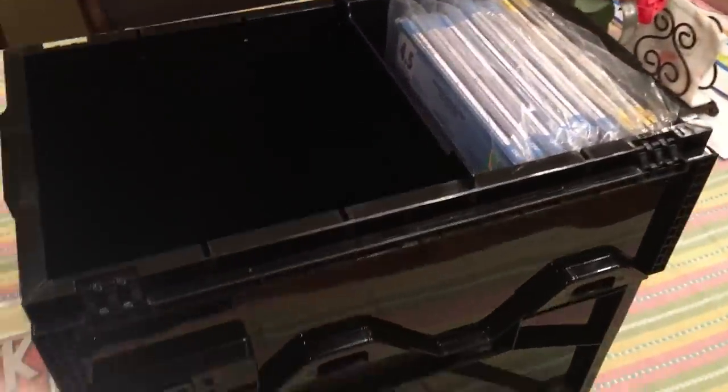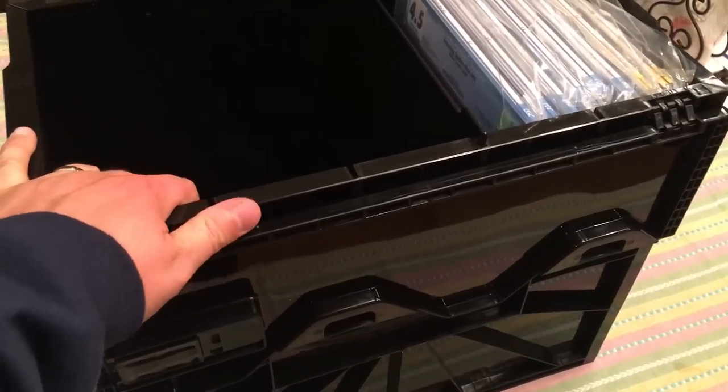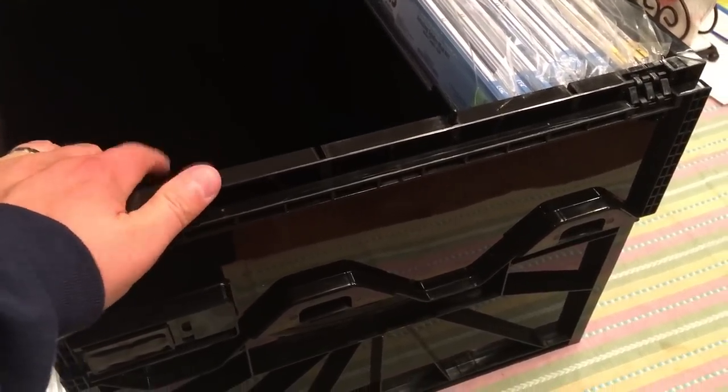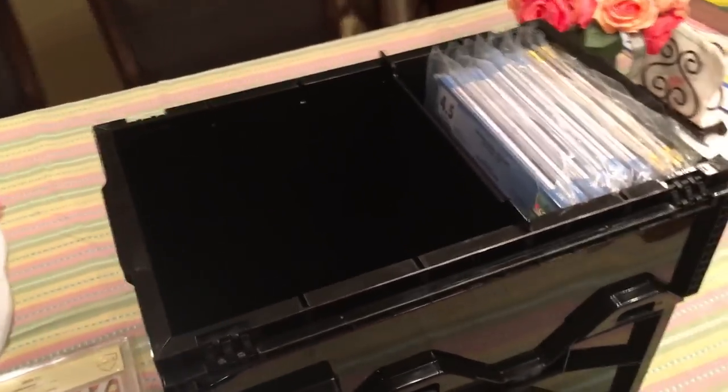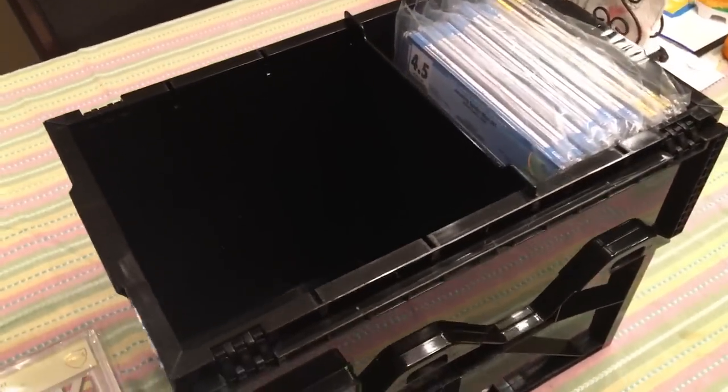A cool way to store your graded comics. I've seen the cardboard versions but I like this — it's much sturdier and safer. Just wanted to do a quick review for you guys, hope you enjoyed it. The company, as I said, is BCW, as you can see there. All right guys, have a good evening, thanks for watching, remember to like and subscribe.